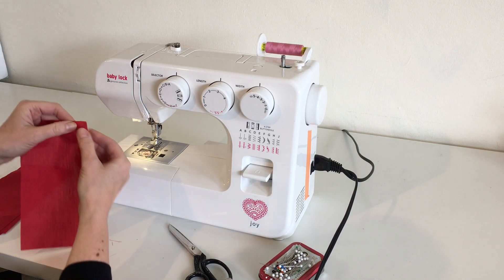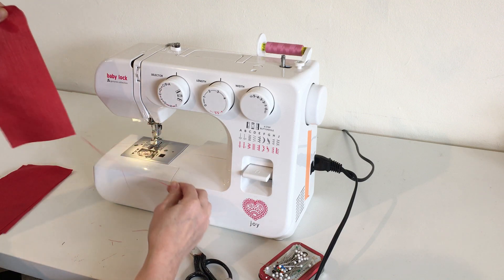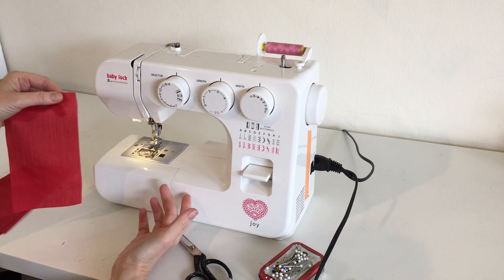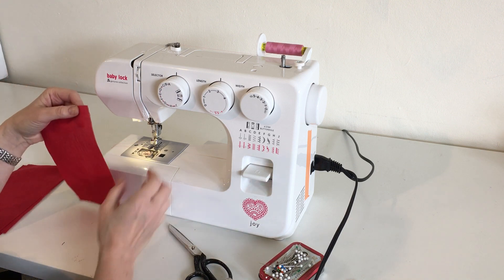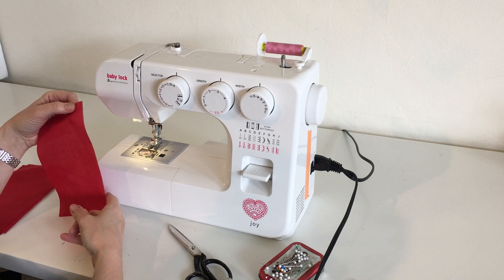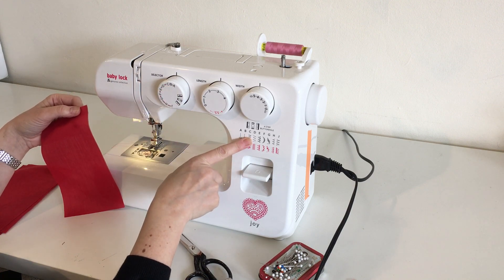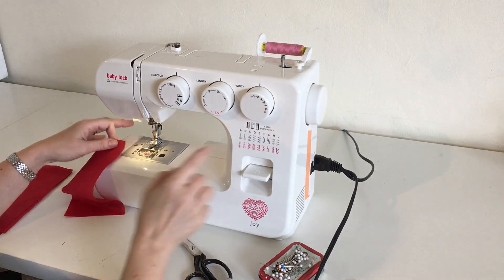If you notice, this raw edge of the fabric tends to have all sorts of loose threads. When that happens, especially in the wash, it doesn't behave very well and is less stable. So to stabilize the edge of the fabric, we're going to do something called a zigzag finish. We're going to finish these edges before we join them. I'm setting my stitch selector on the zigzag and testing it to make sure it's ready.